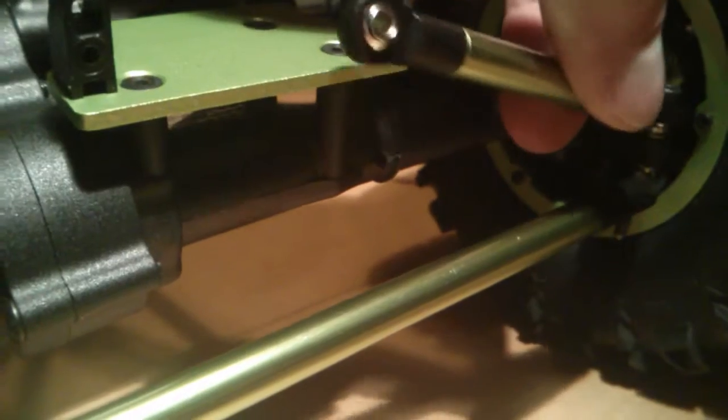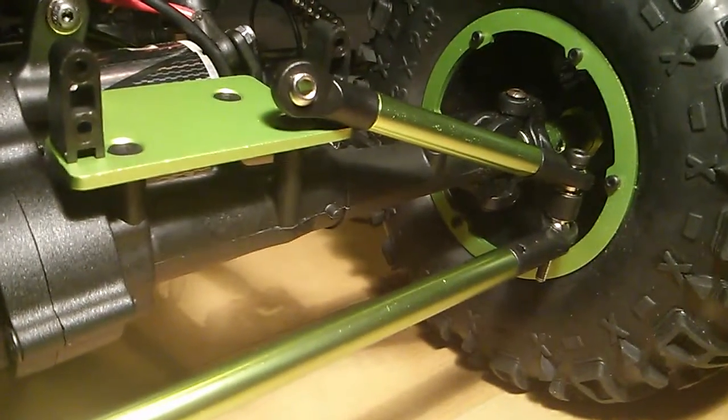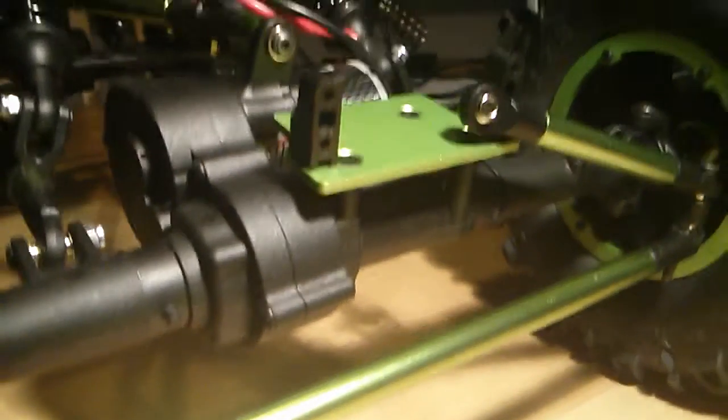And then I've modified the mount on this side. There are no more spacers needed.